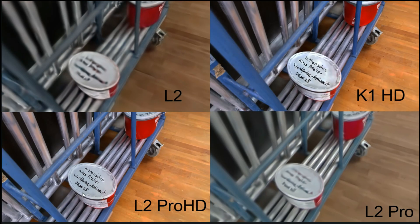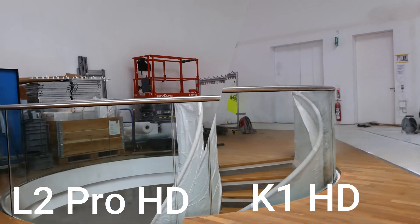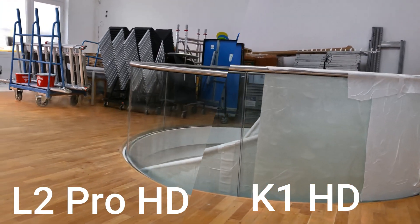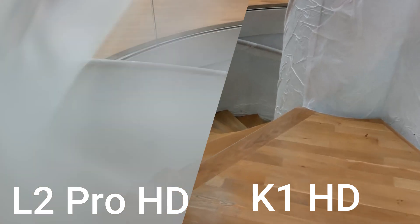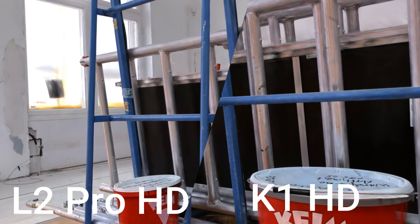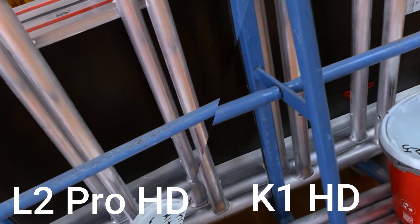In conclusion, if you're aiming to get the highest possible image quality from your X-Grid scanner, enabling the HD enhancement feature is more critical than choosing the most expensive hardware. The K1, when combined with HD enhancement, delivers image results that are very comparable to those of the L2 Pro. This clearly shows just how powerful the HD feature is — it essentially levels the playing field between both scanners in terms of visual output. So rather than relying solely on high-end hardware, investing in the HD workflow is what truly makes the difference.